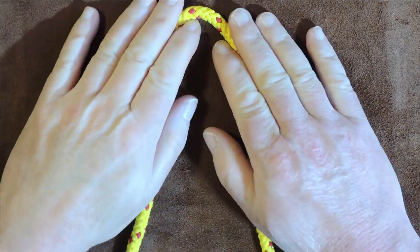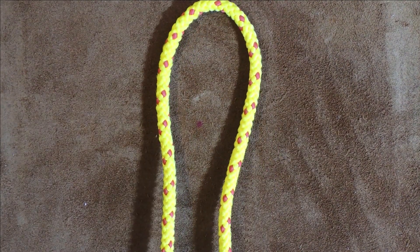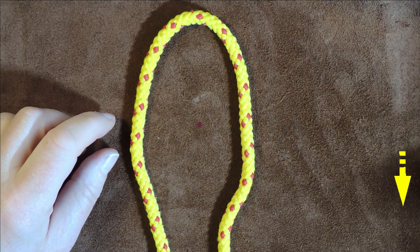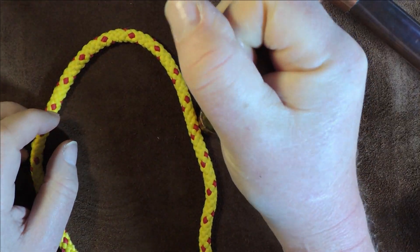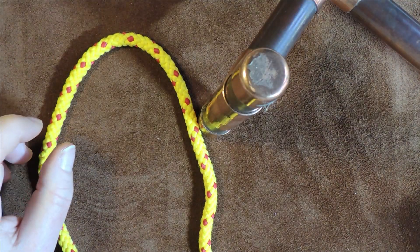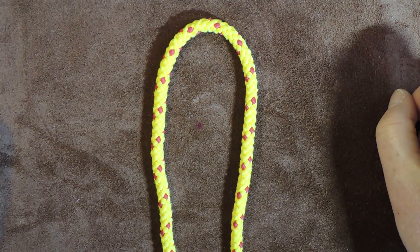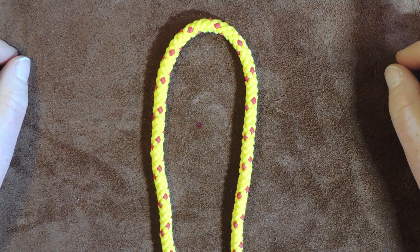The first method I'm going to show you is the loop-end method. If you've got a continuous loop, you can use this method for tying the cow hitch. Also, if we've got a stanchion where we have access to the end of the stanchion and we want to put our cow hitch around that, this is the way you would probably tie it. I've got my rope cord centered, and my working end and standing end are going down toward me.